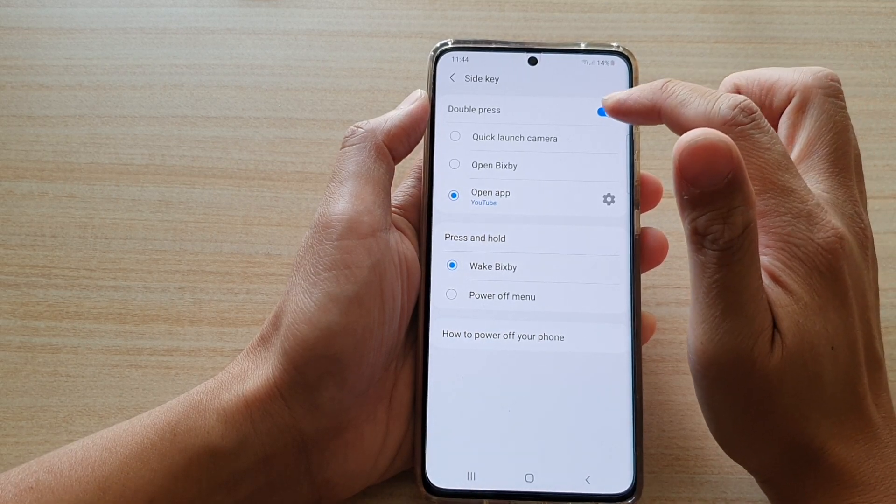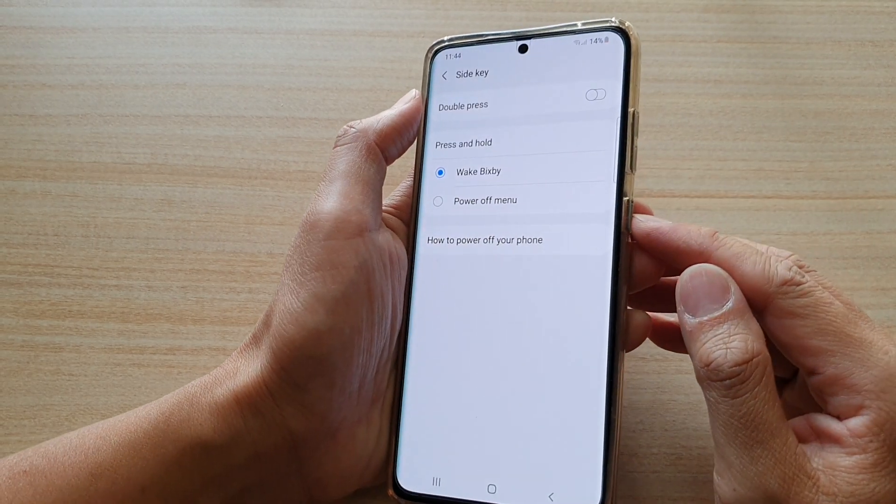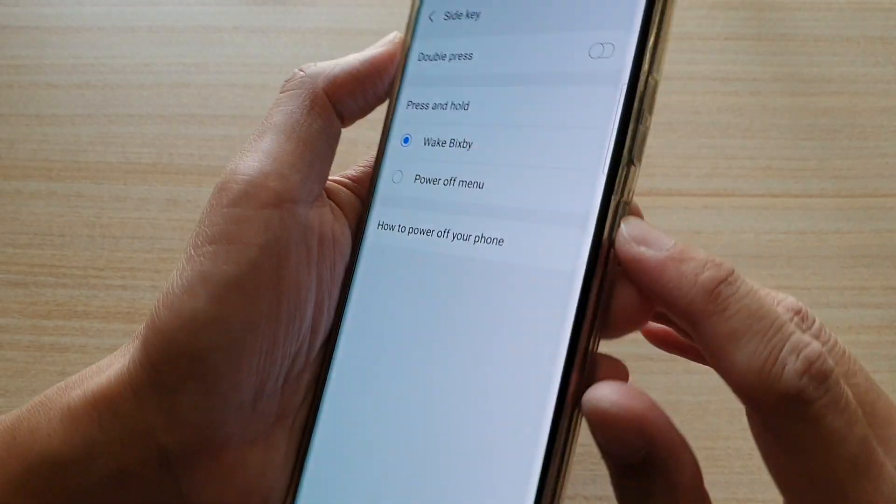Next tap on double press, and tap on that to switch it on or off. If it is off, then if you try to double press on the side button here, it will not work.